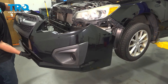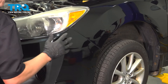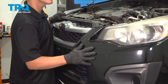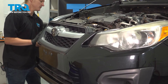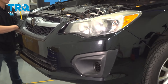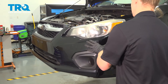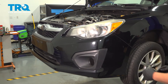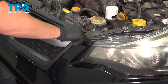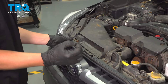Now it's time to reinstall your front bumper. Go ahead and line up your clips on the right side, wrap it around, top's lined up, get the clips on the left lined up — a slight tap and you should hear a click, which means they're in. Go ahead and install the six clips on the top of the grill for the bumper: two big ones on the sides and these four little ones in the middle.